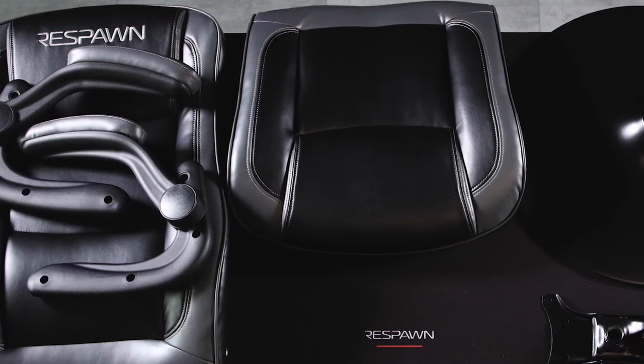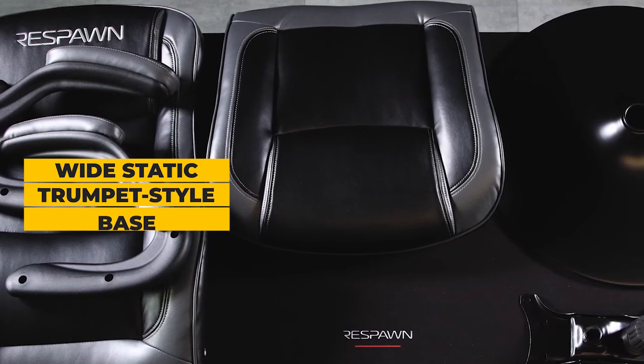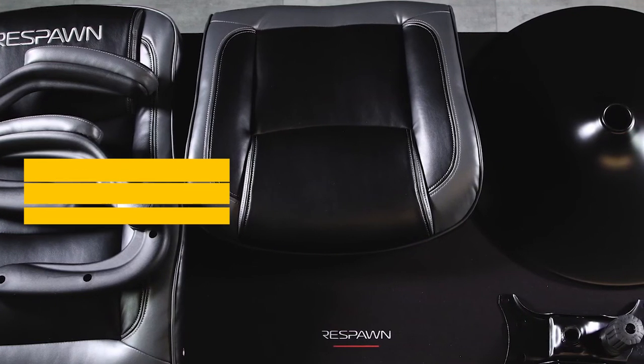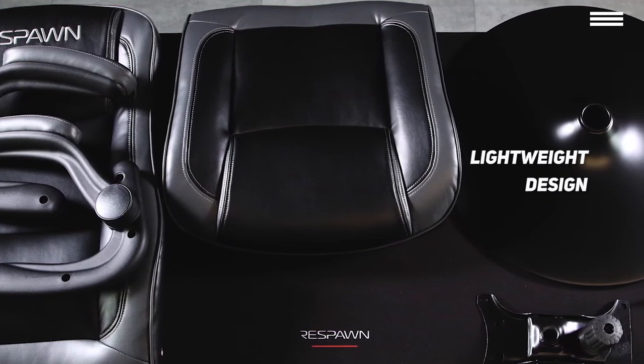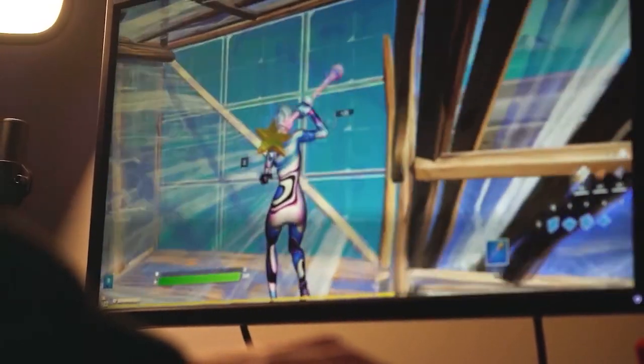If you compare the RSP800 to other gaming chairs, one of the biggest differences you'll notice is that it's supported by a wide static trumpet-style base that sits directly on the floor with no casters. But before you let that scare you off, you should know that the light weight of the chair makes it very easy to move despite not having any wheels. In fact, the lack of casters adds to the overall stability of the chair, especially when the action heats up.